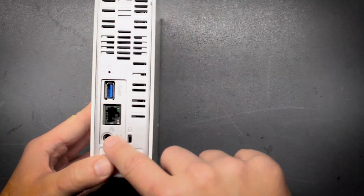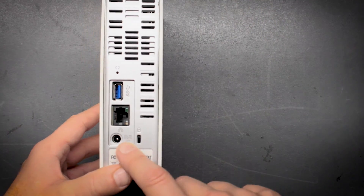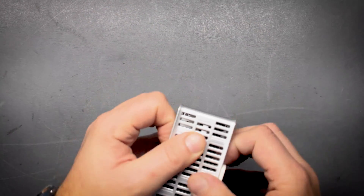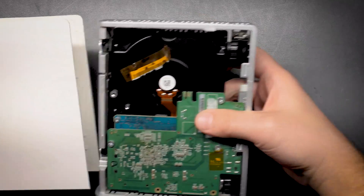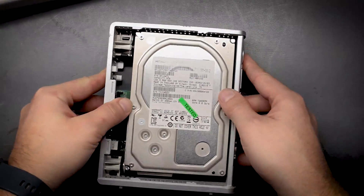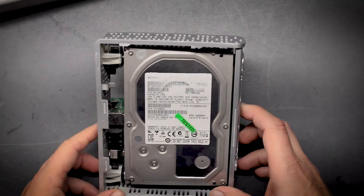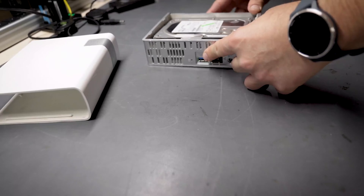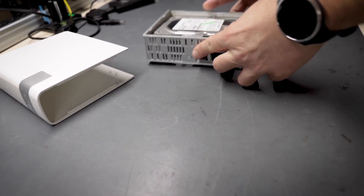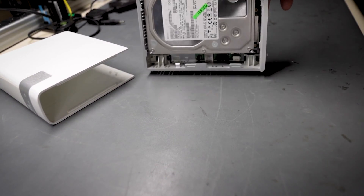I wasn't given the power adapter, but this is just your typical Western Digital power adapter. I can see it's going to be easy to open because it's been already opened. Here's the drive. This is not the original drive — I know because usually in these units there's always Western Digital hard drives, not these Hitachi ones that you can see here.